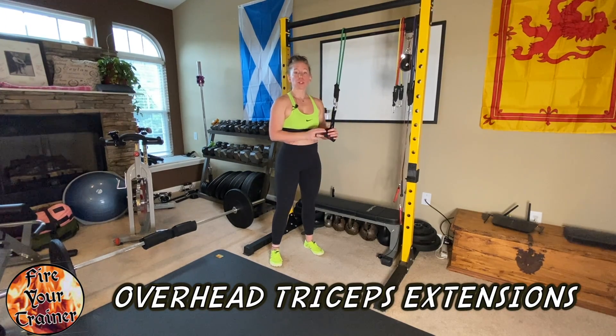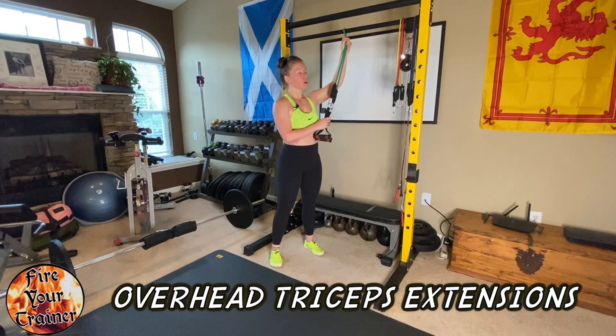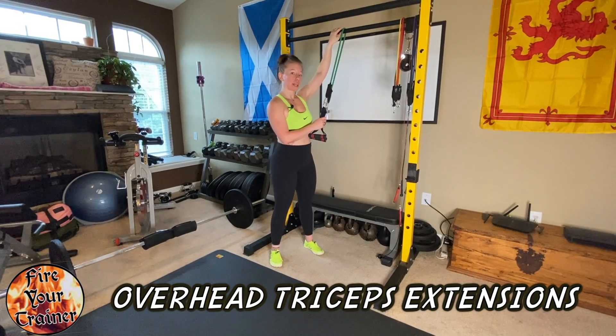Overhead tricep extensions using a tube band. Start by anchoring your tube band at the very top of a door frame, or looping it over a pull-up bar like what I have.